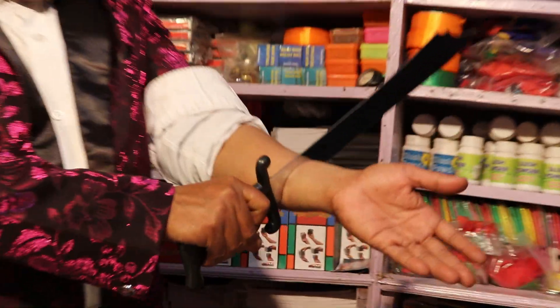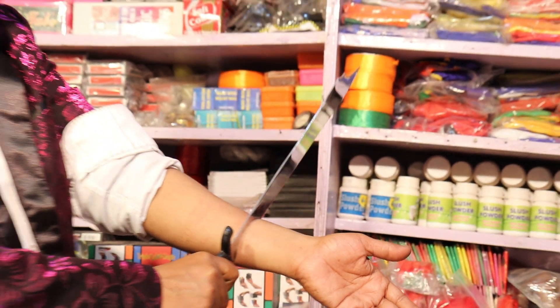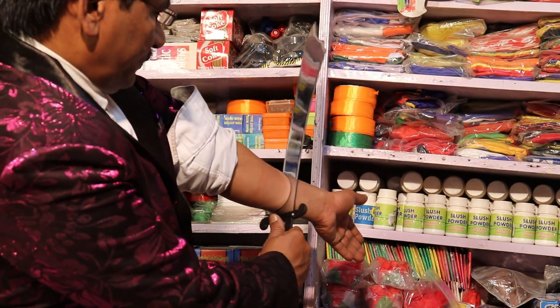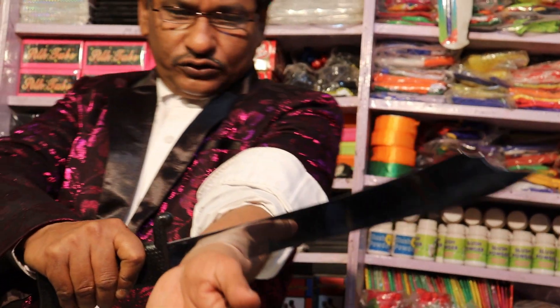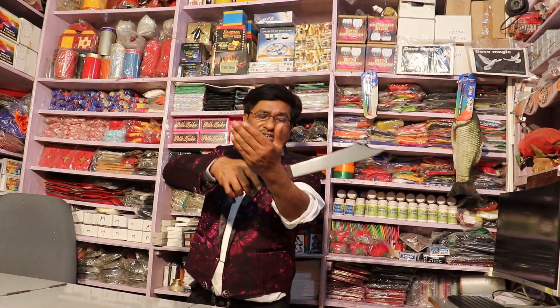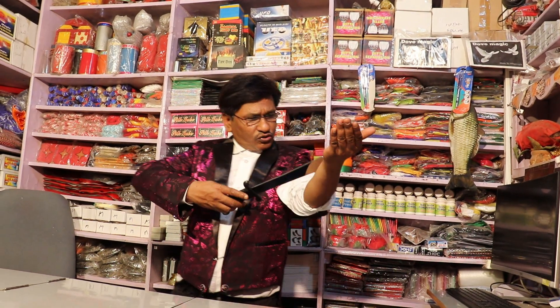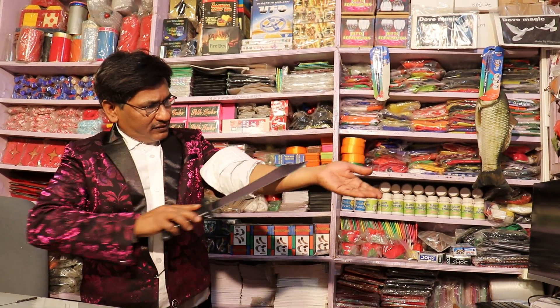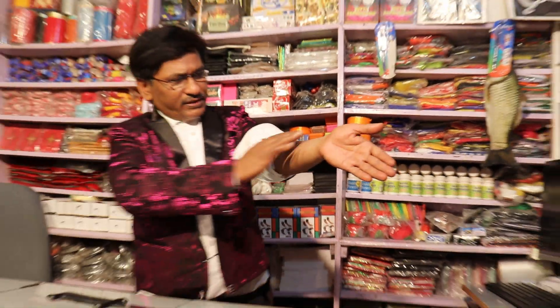And now, we are going to show you the sword — this sword has actually gone. We remove this sword, and I can see that the cutting is solid.